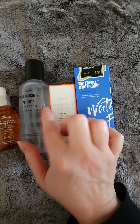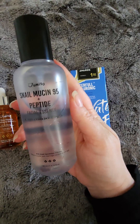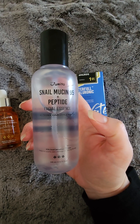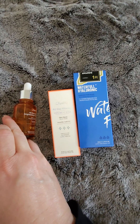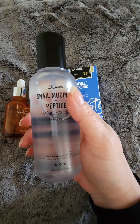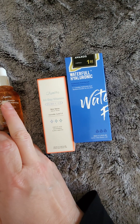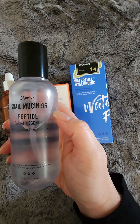In addition to that, I go ahead and apply this baby right here, which at first I did not like. This is the Jumiso Snail Mucin 95 Peptide. It is very tacky — more tacky than sticky — and again, I did not like it at first, so I ended up finding that the way I like it is to apply this, apply this right on top.